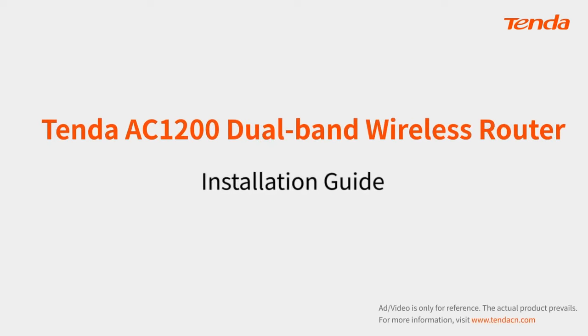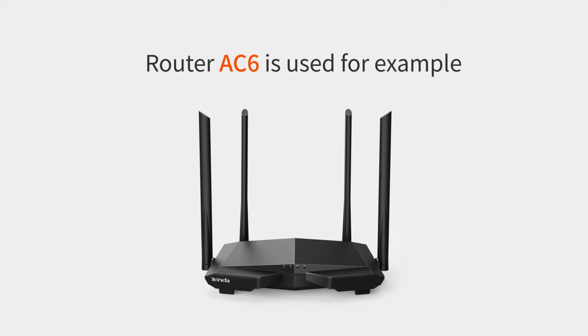Tenda AC-1200 Dual-Band Wireless Router Installation Guide. Router AC-6 is used for example.